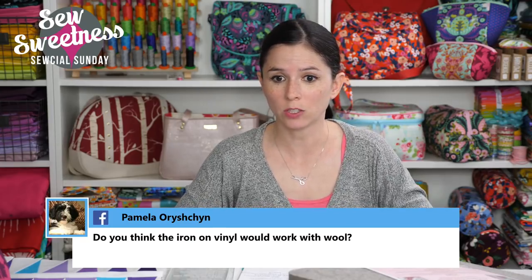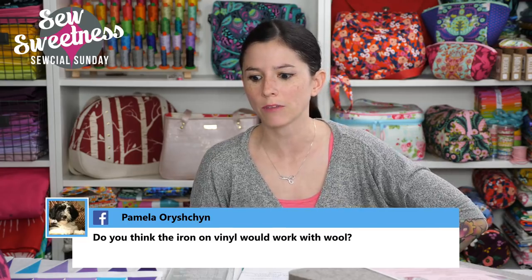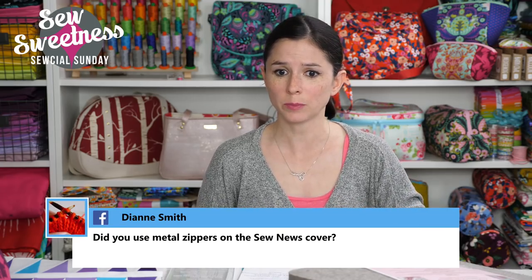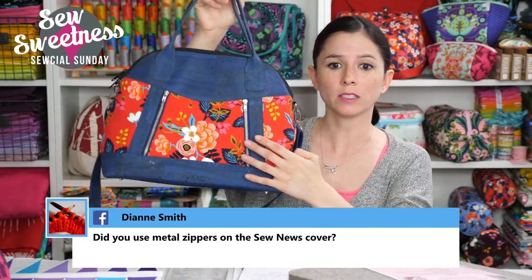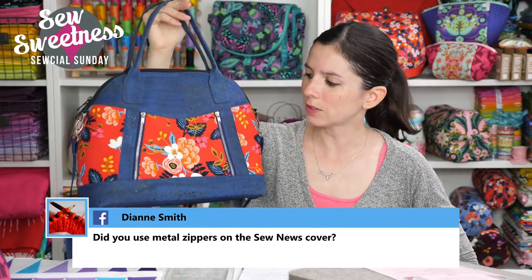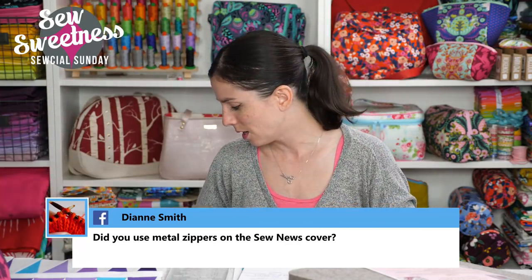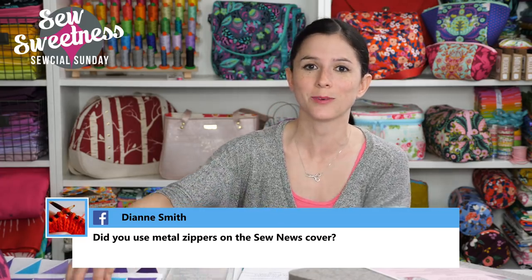Pamela asks if iron-on vinyl would work with wool — I'm actually not sure, I haven't tried it with wool. I've used it on quilting cotton and canvas fabrics. Diane asks about the zippers on the Sew News cover bag — the front zippers on the Sublime bag were metal zippers and the top zipper was a nylon zipper. I like the look of metal zippers but I like how easy nylon zippers are to sew with since you can go right over them with your needle.